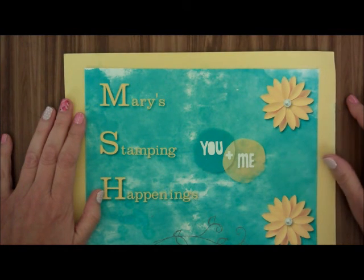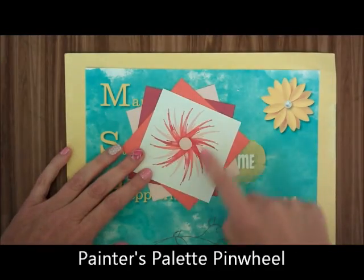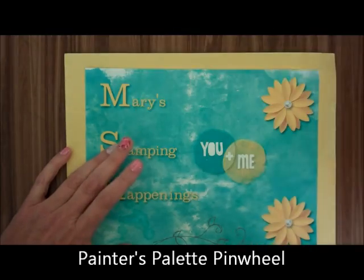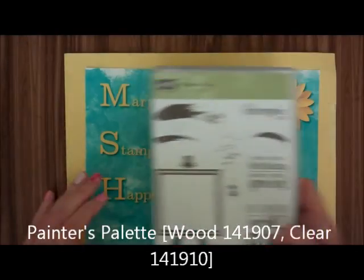Hi, this is Mary from Mary's Stamping Happenings and today is Tips and Techniques Tuesday. Today I want to show you how to do this pinwheel and we're going to be using the new stamp set Painter's Palette.